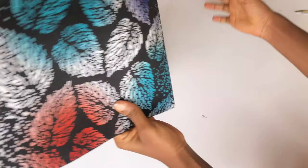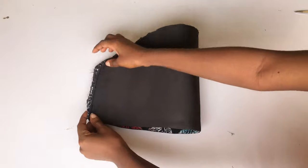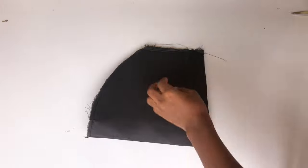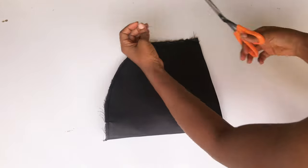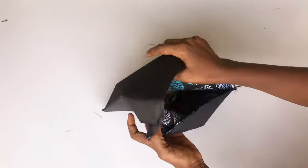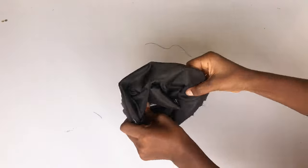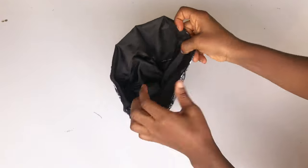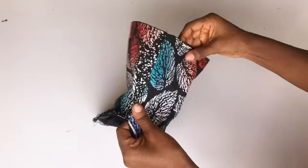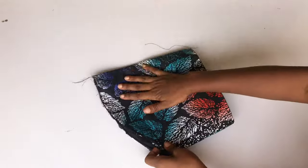The next thing I'm going to do is close the side of the sleeves. I'm going to pin the sleeves right sides facing each other and sew on a straight line. After doing that, I'm going to turn my sleeves inside out. You can see that the armhole area of the sleeves is very wide, which is not a problem because we are going to gather the remaining part to the shoulder area.